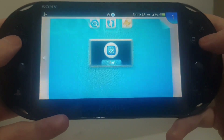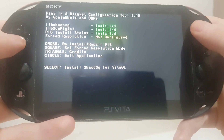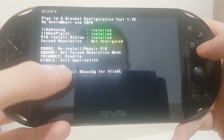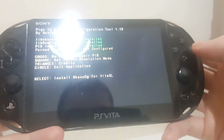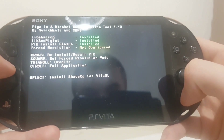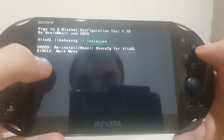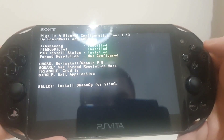Go over to PIB Configuration and click cross for reinstall or repair PIB. It will install those apps. It should also install ShaqCG — not sure if you need to do that, but it's fine either way.